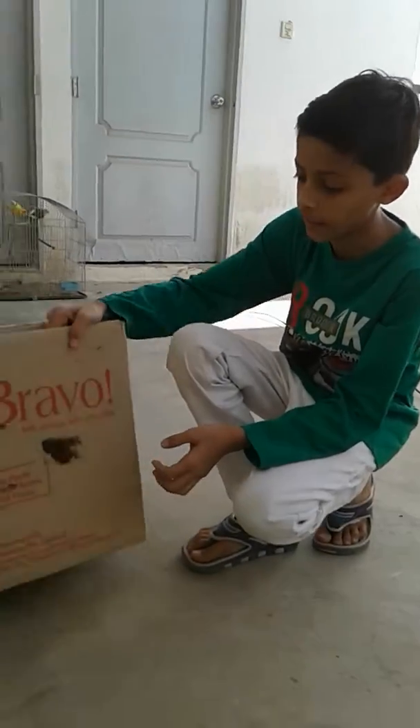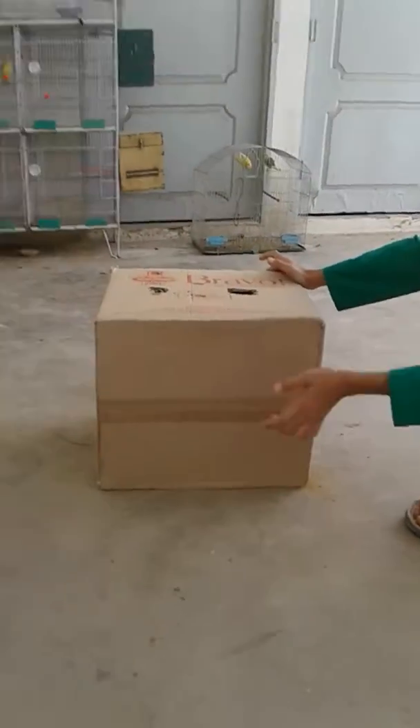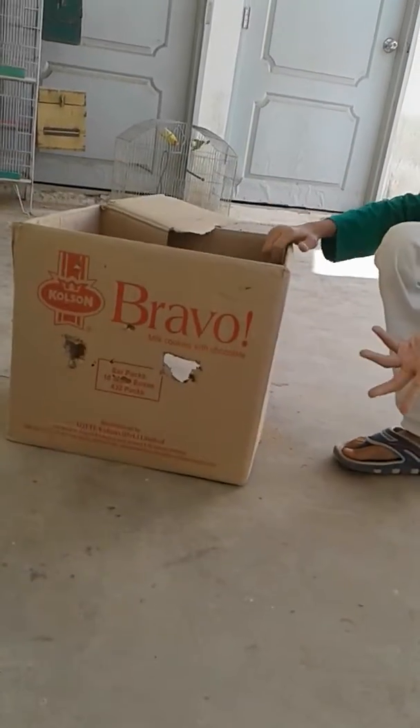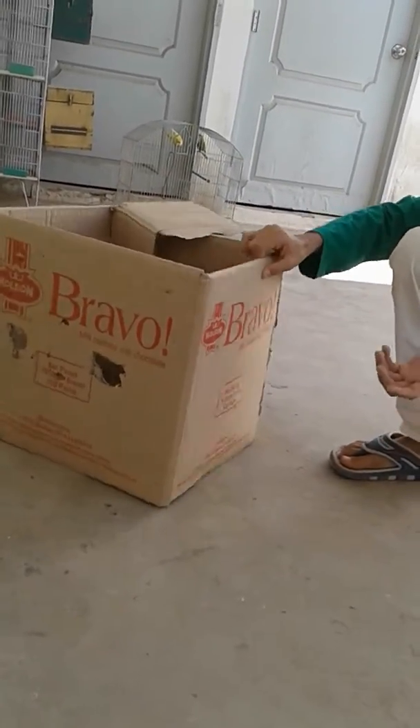First of all, how do you cut out some videos?